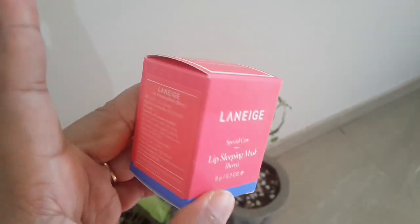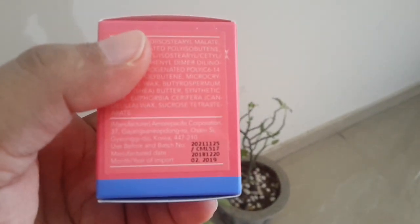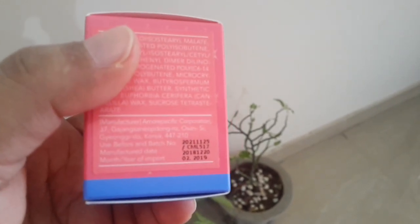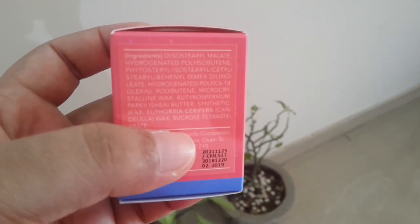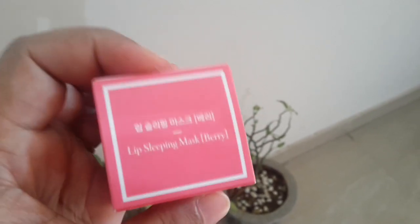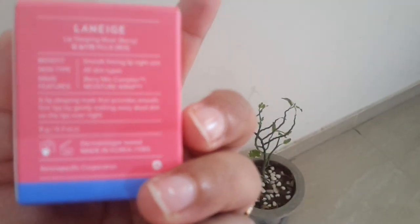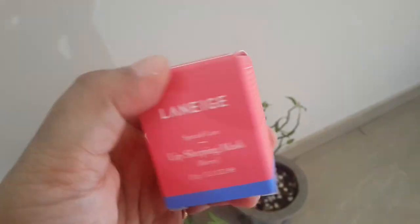The price for this one is 500 rupees. It's imported; manufacture date is February 2019. The ingredients are listed here. It's a smooth-forming lip night care and it's for all skin types.